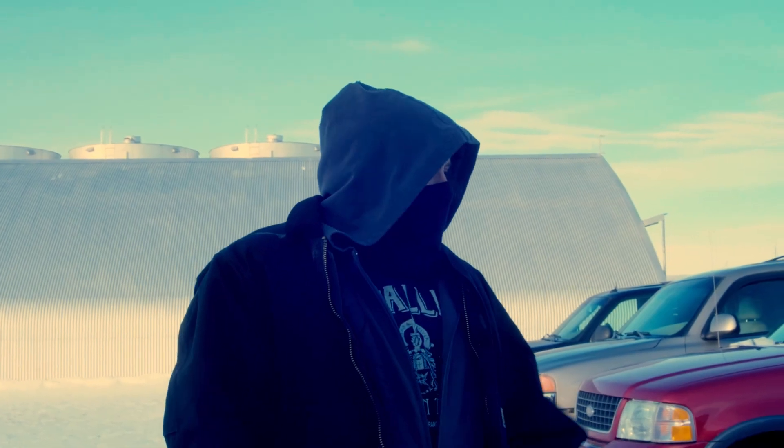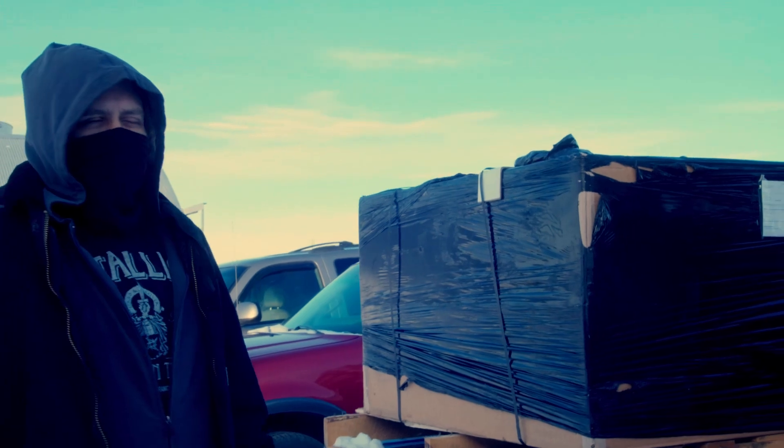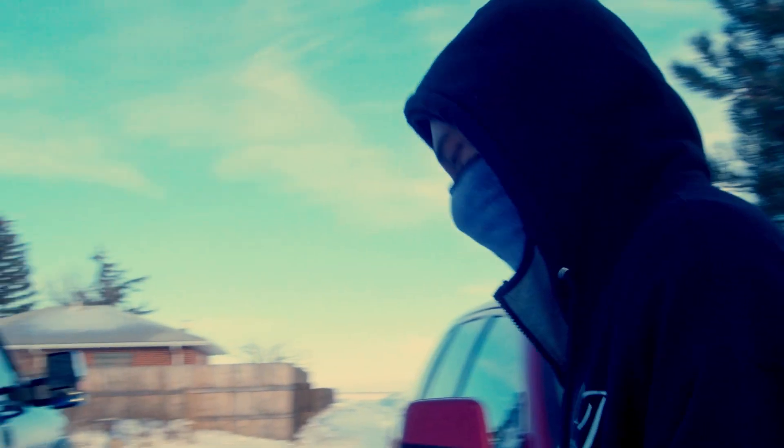Today we're going to unbox the brand new ZV-28 MK2 from Baseboss, but first we gotta get it inside this garage so we can unbox it. Let's go check it out. Alright, so here it is — ZV-28. I got some helpers here. Alright, let's do it.